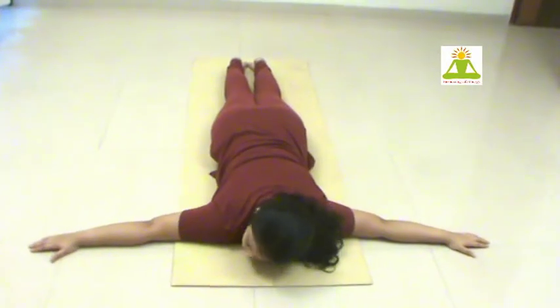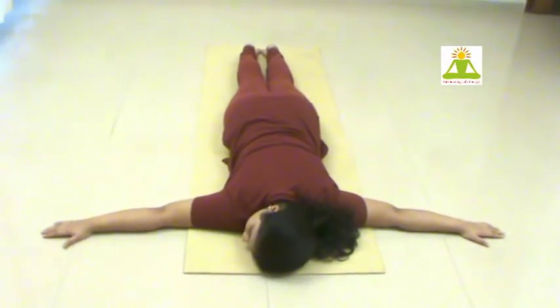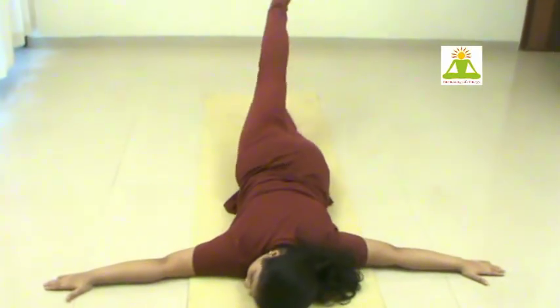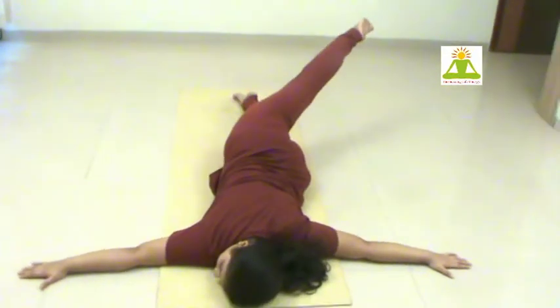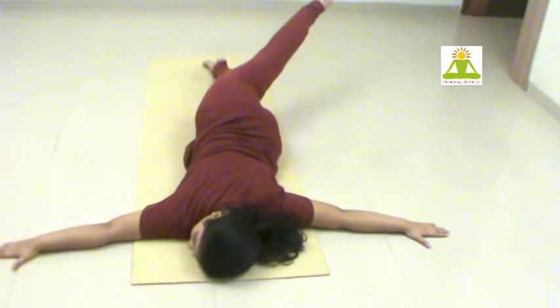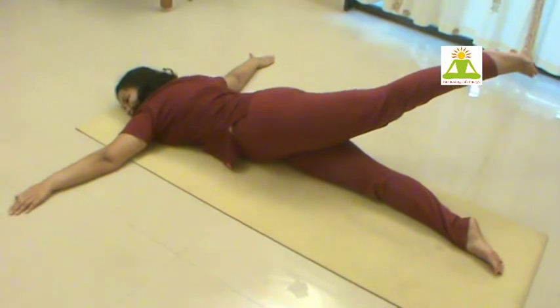Now we do Reverse Haspadangushthasana. Keep your arms 180 degrees wide, face turned to your right. Inhale first, then while exhaling bring your leg down across. Inhaling, lift it up and return it down.